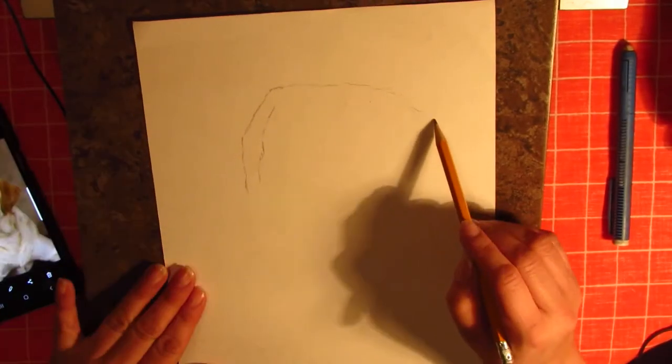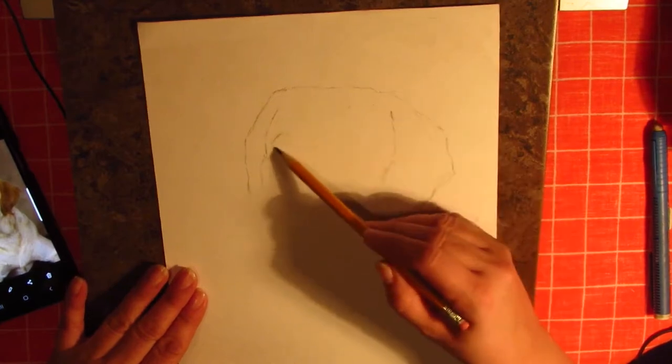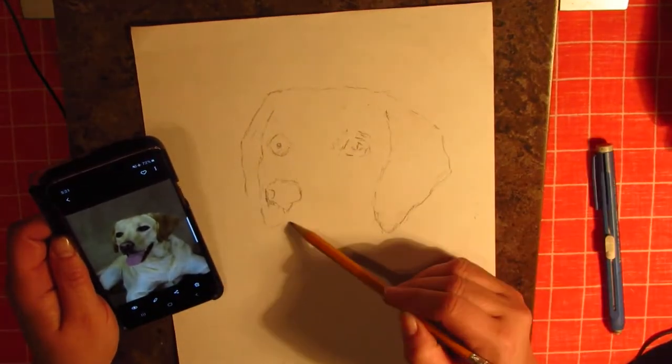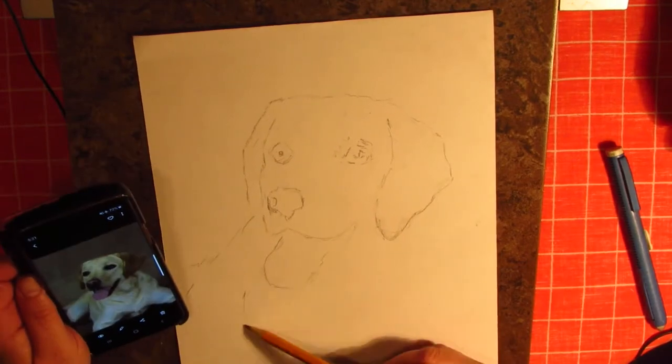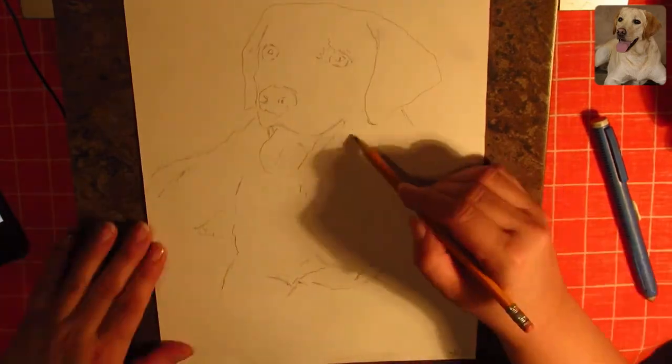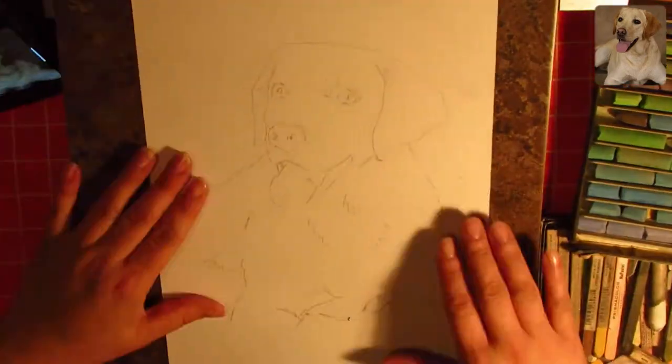Hello everyone and welcome to this week's portrait. I want to thank you all for your positive feedback on my first video with the commentary — that is very appreciated. This week's portrait is of a beautiful dog named Griffin, who unfortunately passed away.